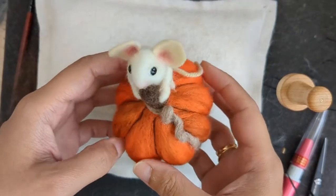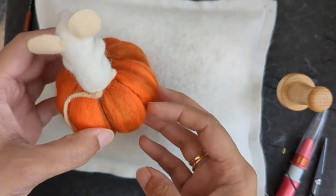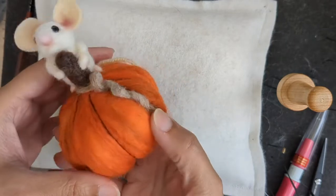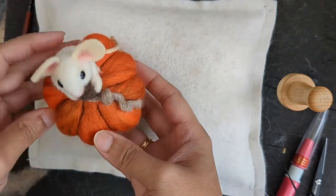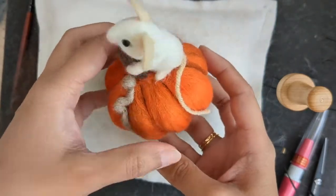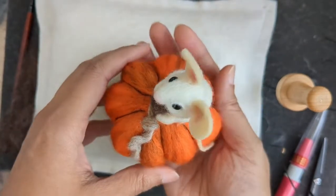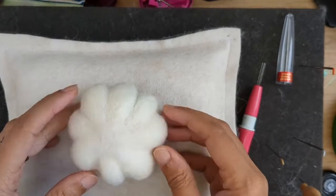Hello and welcome once again. In this video I'm going to show you how I made this little mouse on top of a pumpkin. I have uploaded a video of the pumpkin separately, so I'll just put a link there to show you how the pumpkin is made, but in this tutorial I'm going to show you how I made the little tiny mouse. So this is the pumpkin and you can see it in the other video.